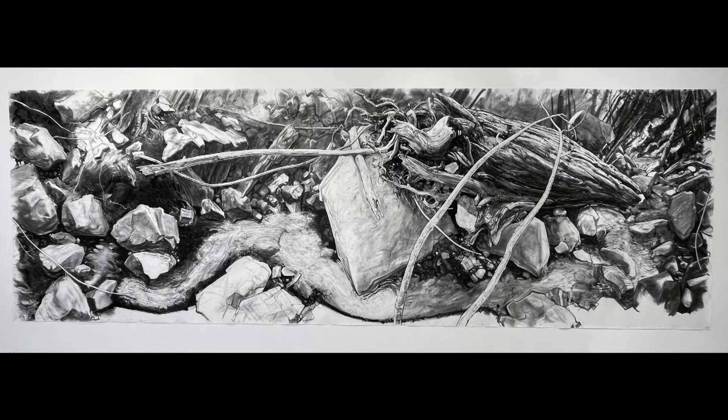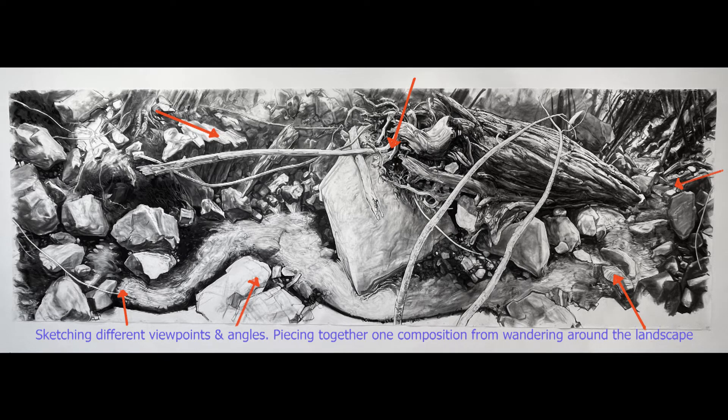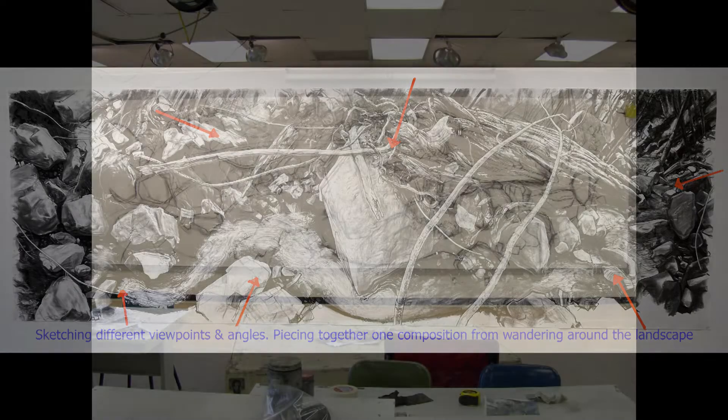The actual location is up in a spring-fed box canyon up on Mount Baldy. When I stumbled down to the spot, I took out a sketchbook and made a whole bunch of sketches from different perspectives, and then put together one solid composition.